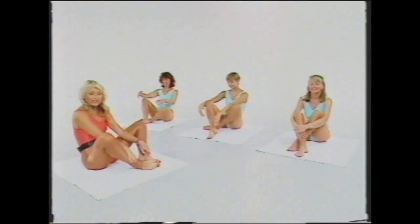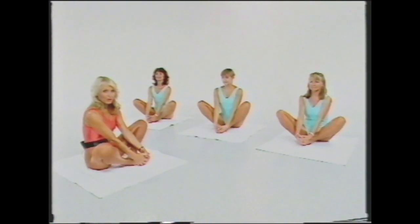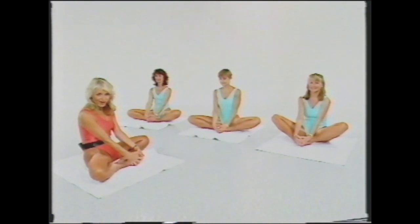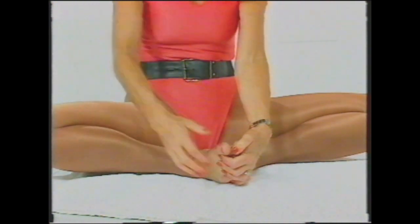Now a beautiful stretch for those inner thighs. Place both feet into the middle and interlock your hands around those toes, sitting up nice and straight. Take a lovely deep breath in and then very gently, with your back straight, draw those knees down towards the floor. Don't worry if they don't get very far to begin with — the stretch is the valuable thing. You'll get benefit no matter how far you go, and gradually the inner thigh muscle will stretch out and all this muscle will firm and tone beautifully.